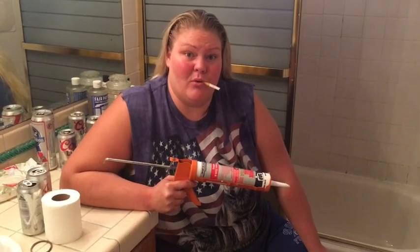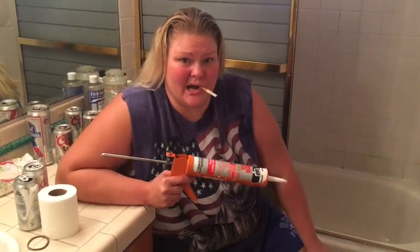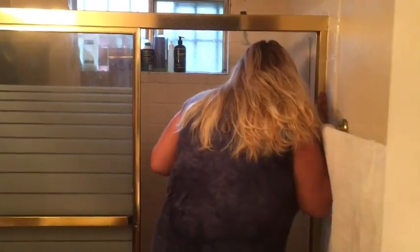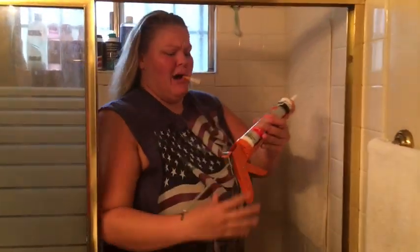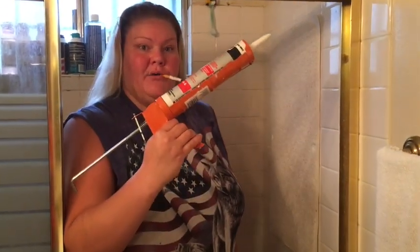A lot of you newbies may want to start on something simple. A lot of people can't handle caulk in the bathroom, especially if it's your first time. Come on in here, let's get started. And you might want to start with both hands, but like I said, I am an expert at caulk, so I'm going to one-hand it.